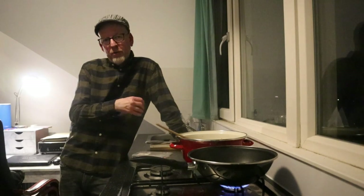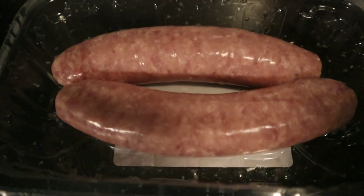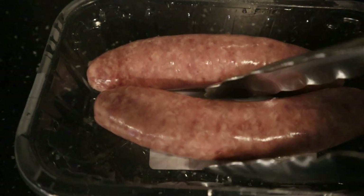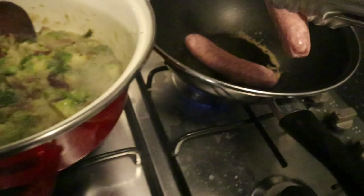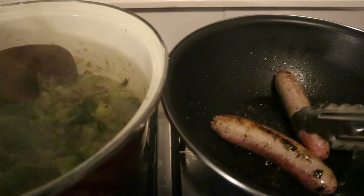It's going to be sausages — bratwurst to be precise. Two nice pork sausages. I'm not going to add any seasoning because I've got all the flavor in the stew. It's just going to be plain in the pan. Two minutes.